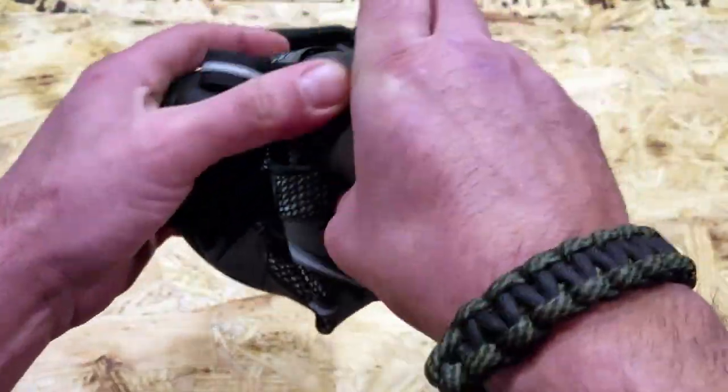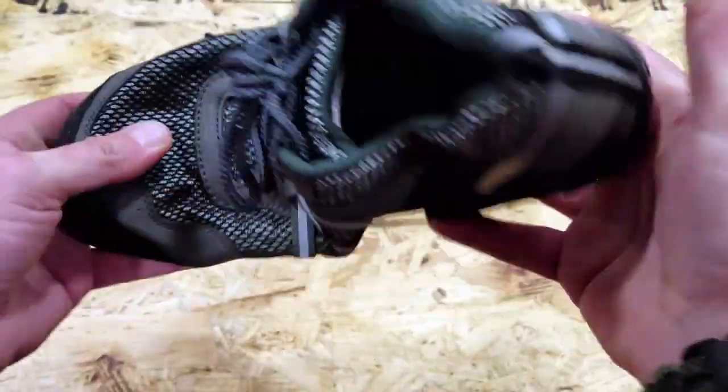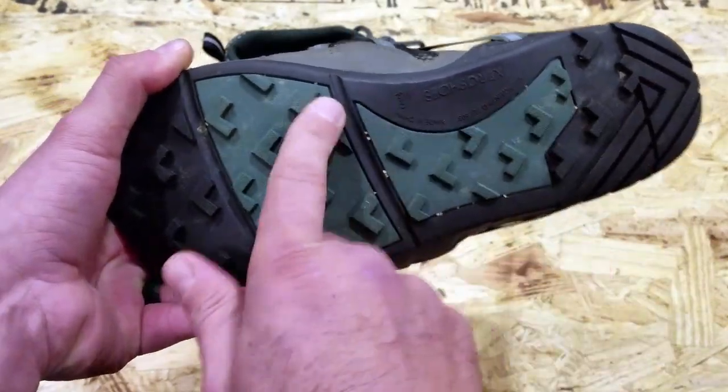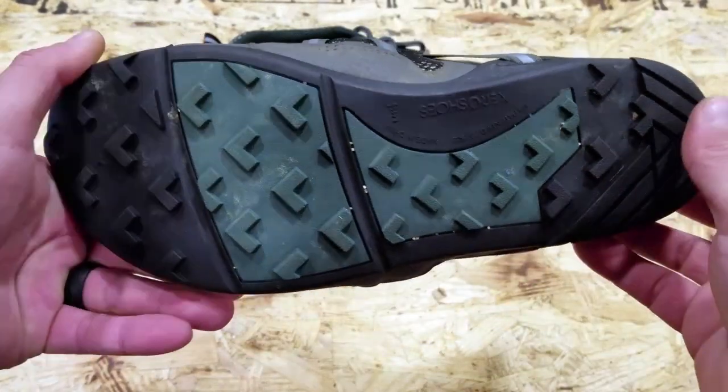So you're going to get the benefits of all this great minimalist wear, allowing your body to do the work, but at the same time you're going to get great traction that will work very well for you in varied terrain.